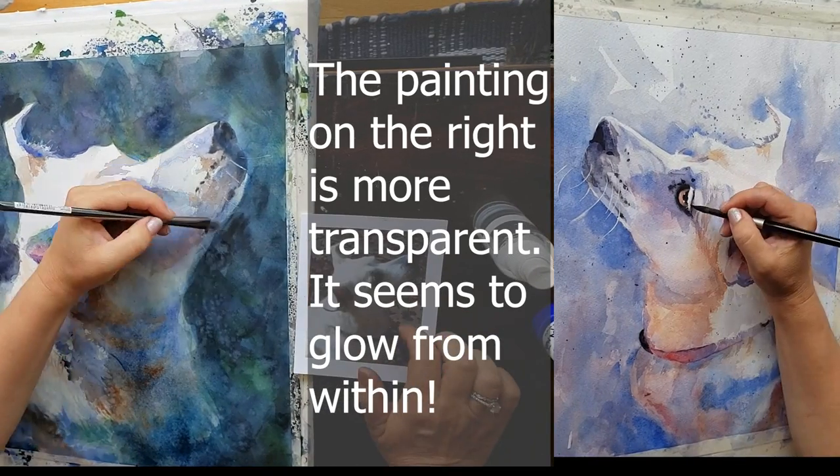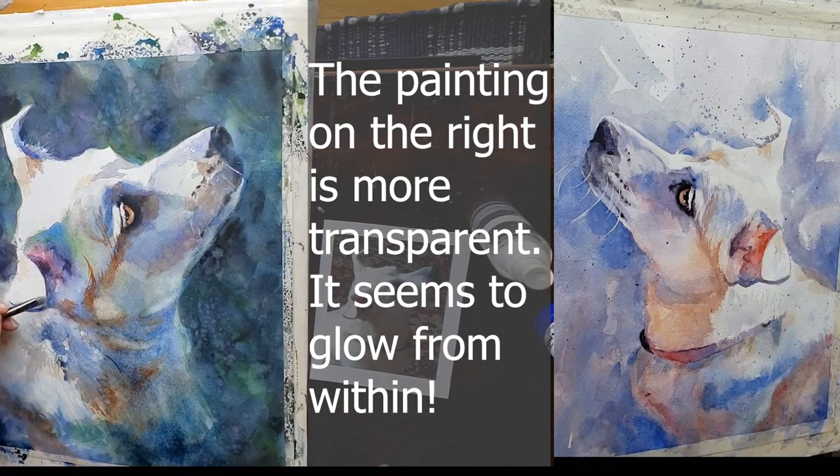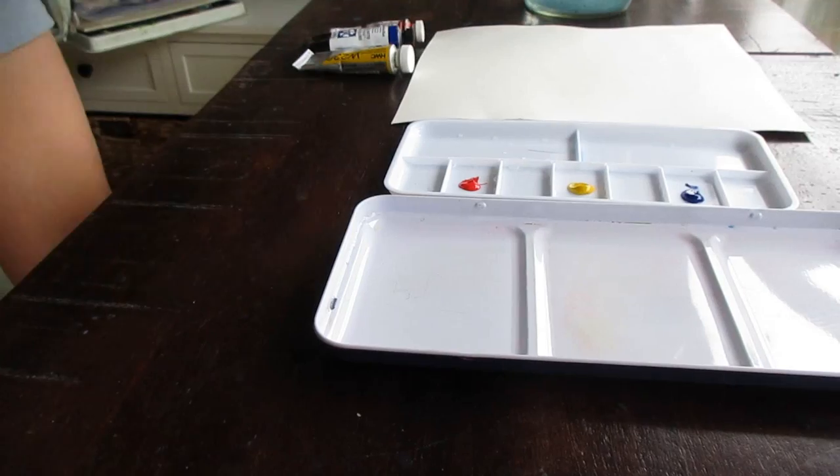Here are five tips on how to make your watercolors more transparent looking. Tip number one, and this may seem obvious, but use transparent colors.